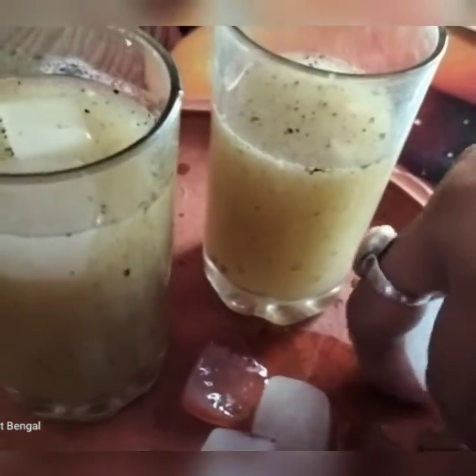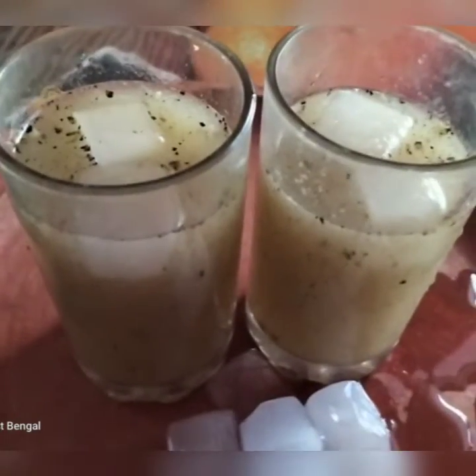If we try this, the taste will be very good. We are ready to go. If you like this recipe, please comment, share. I will be back. Bye, take care.